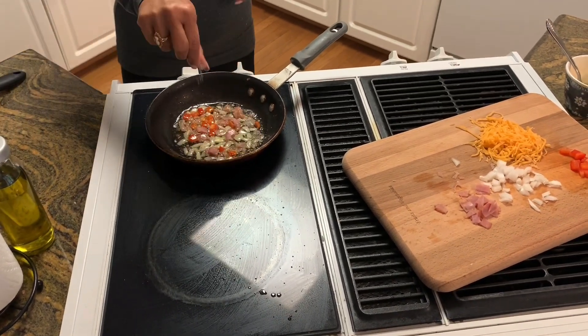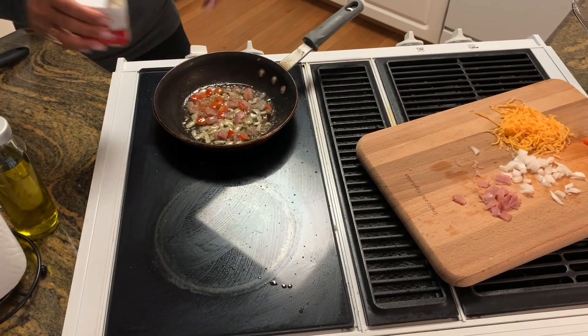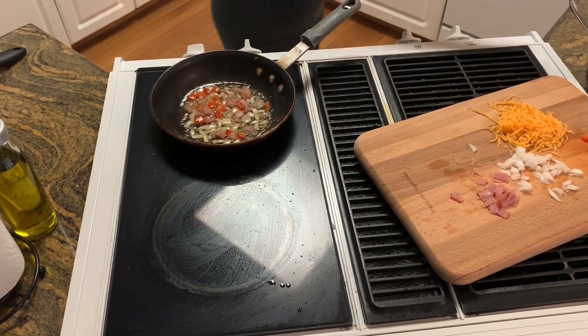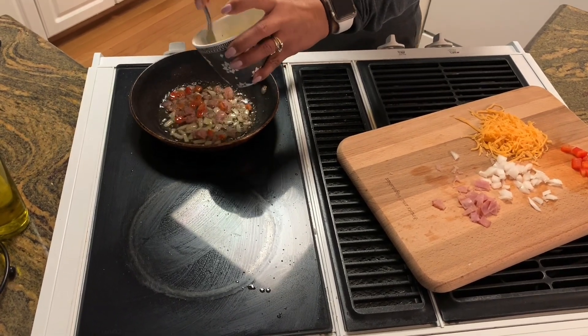Salt, and the egg. Oh, I added the black pepper — sorry.